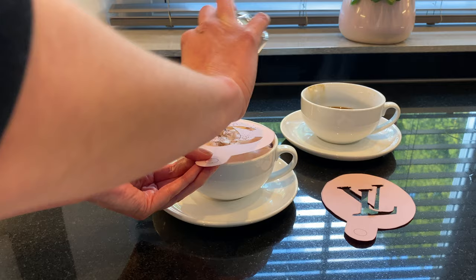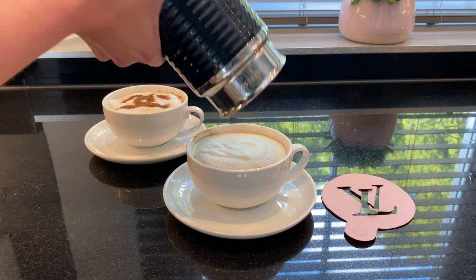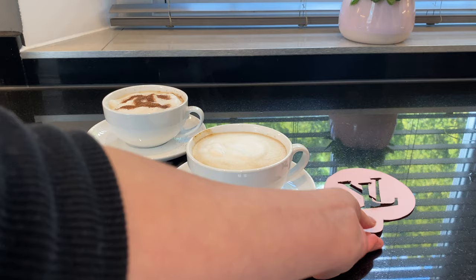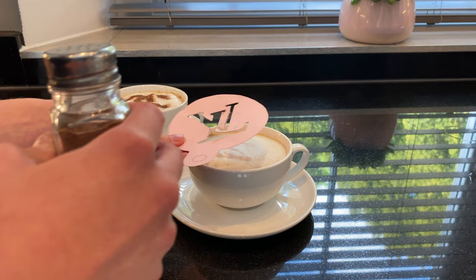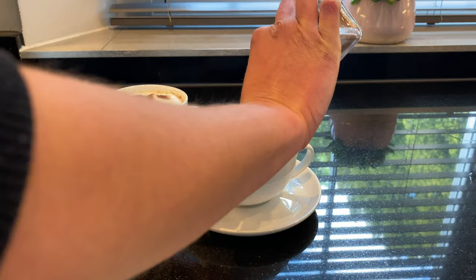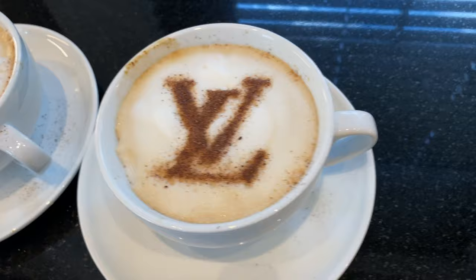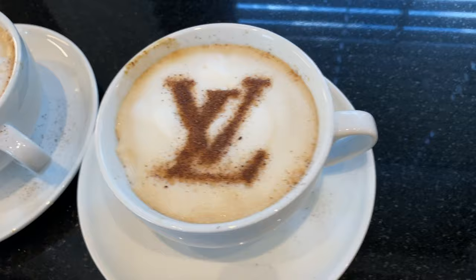This is definitely an art. The closer you can hold the stencil to the top of the cup the better, and actually the flatter you can get the froth the better. This quick pour on the second one was better than the first because it lays more flat and the logo goes onto the coffee better. This is my second attempt with the Louis Vuitton logo — place it as close as you can to the coffee without getting it in the coffee, put your sprinkles on. I feel my Louis Vuitton logo has come out better this time, and I think it's down to the fact that the milk froth is flatter. All that's left to do now is to place your designer coffee with your favourite designer bag and snap away.